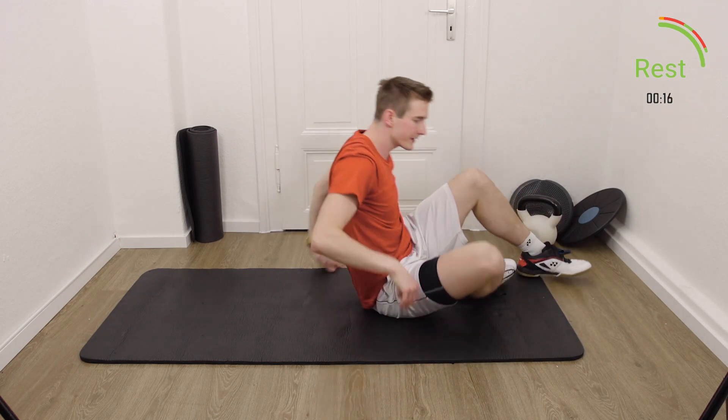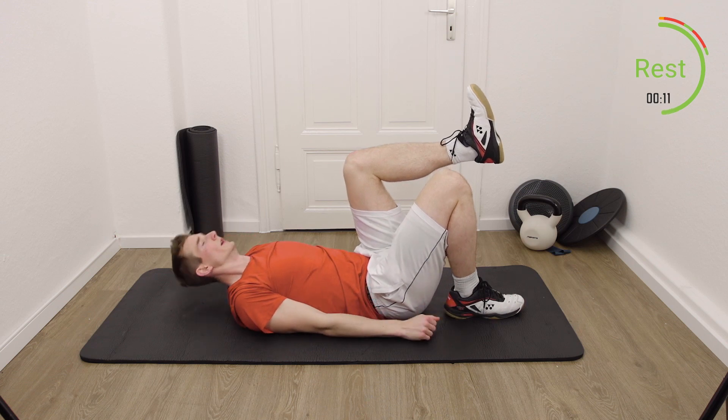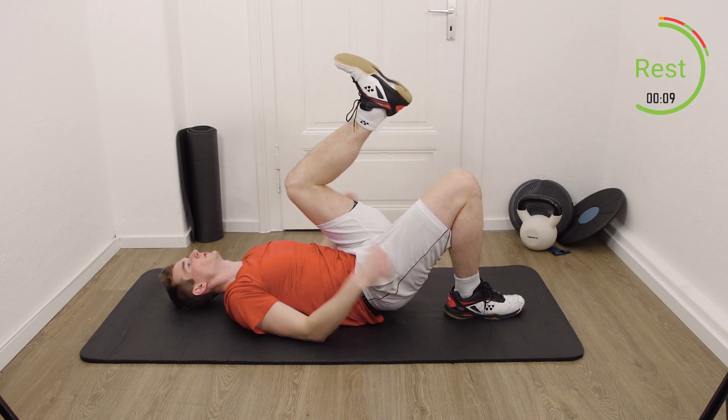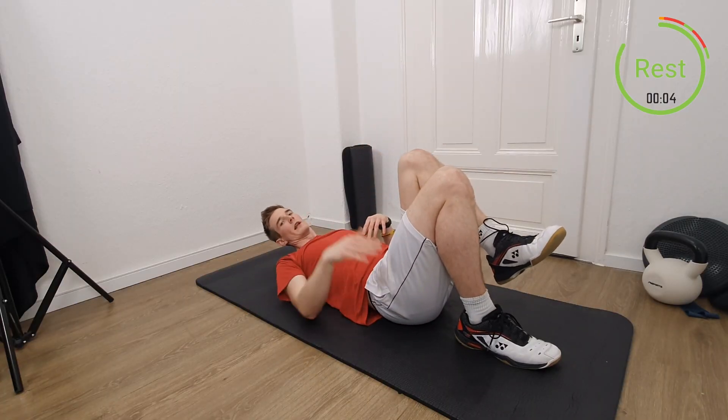Next thing: hip raise. One leg close here, the other leg pull towards you, and then raise your hip until you're in line.